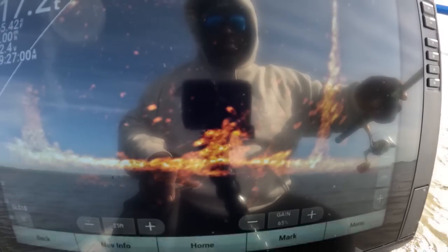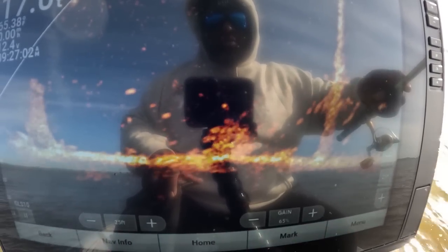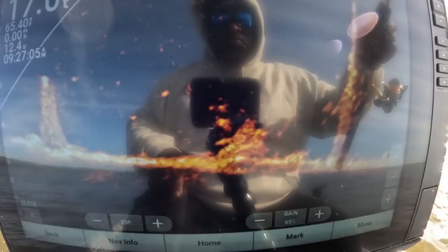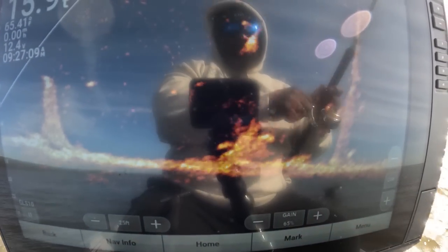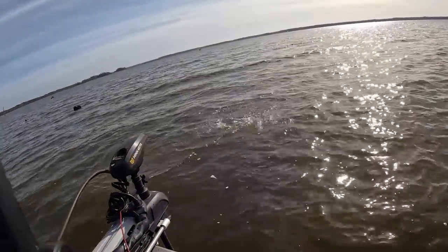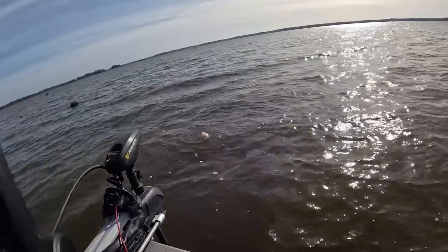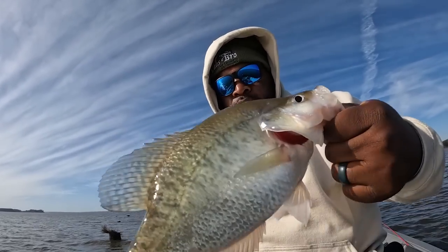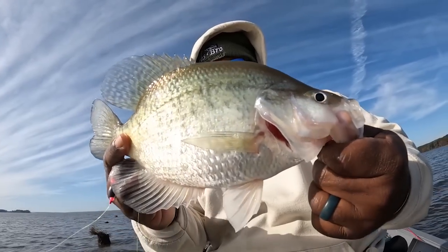Should be good right here — here he comes. He sees it, he's stuck. There you go, got him. Might be a catfish. Oh that's a big old crappie — thought he was a catfish. I'm gonna flip that baby, he's fat. God, look how fat she is. Look at her stomach — she is fat.